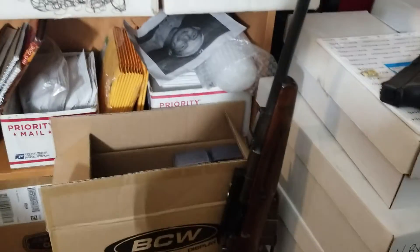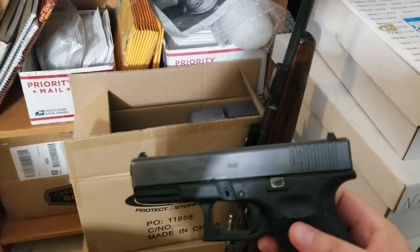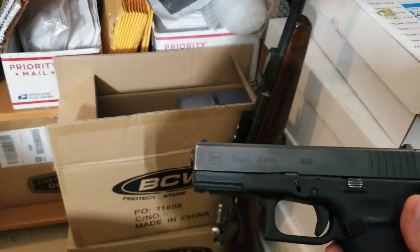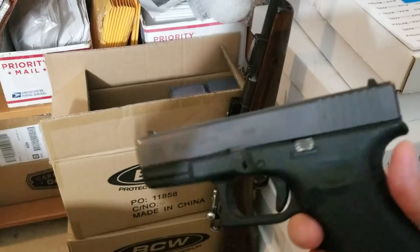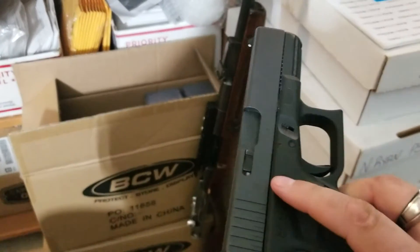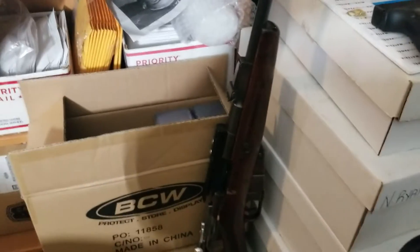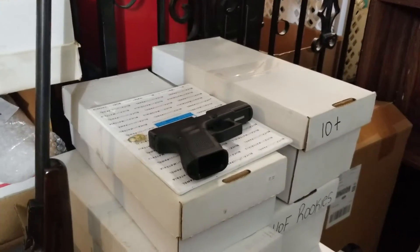I'm always for gun safety. Make sure your guns are in a safe place. And don't hide them from your kids — teach them about guns, because they're going to find them anyway. You want to make sure they know what they're doing and they're not playing with them. That's how accidents happen. Teach your kids about gun safety.